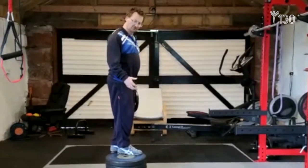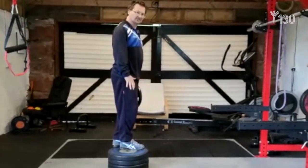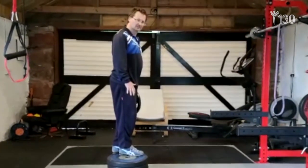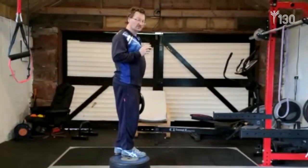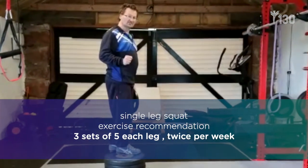You can also do this from an elevated surface if you've got something solid and safe to stand on. The recommendation is that you do three sets of five each leg, twice a week.